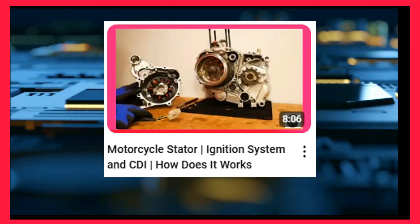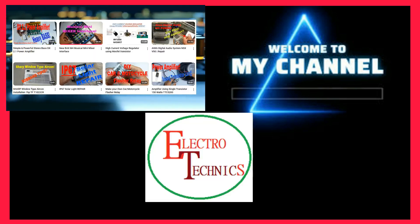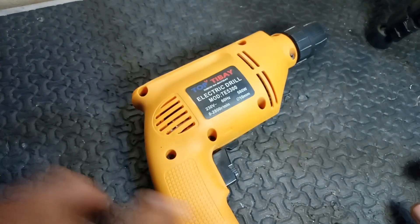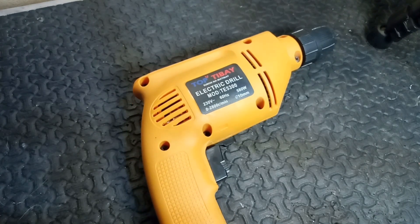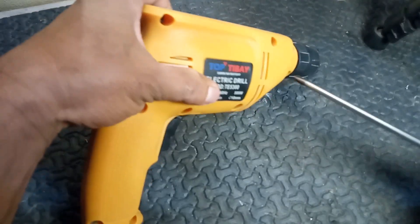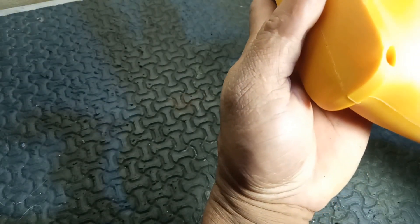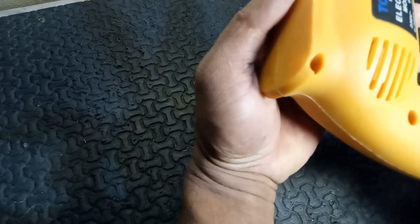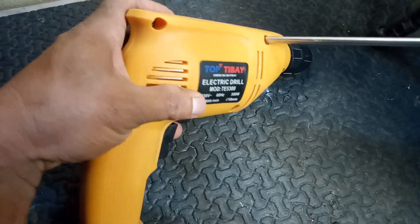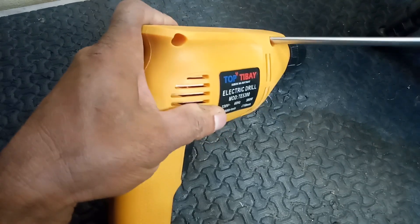Hello everyone, it's nice to meet you again. Welcome to my YouTube channel, this is Electro Technics. Before we start the topic, please allow me to say thank you to all my amazing subscribers for your continued support. I truly appreciate each and every one of you who tunes in and engages with my videos. Your likes, shares, and subscriptions have fueled my passion for creating content. Thank you for being a part of this journey. And now here is our topic.